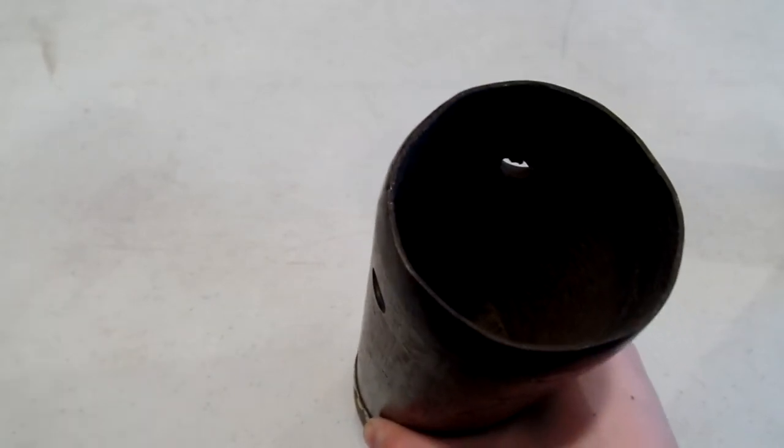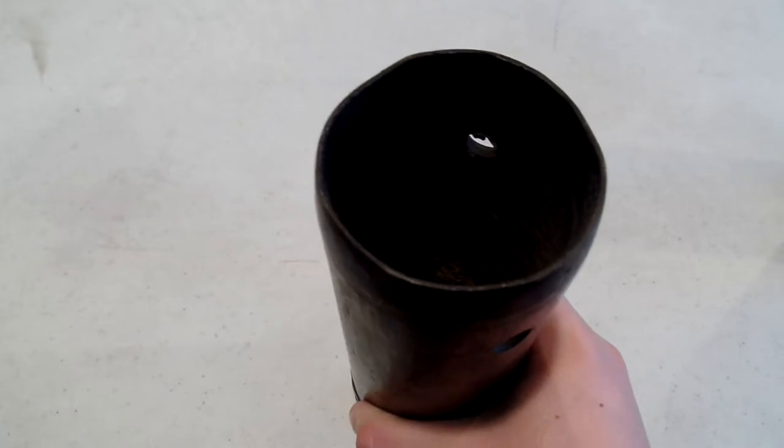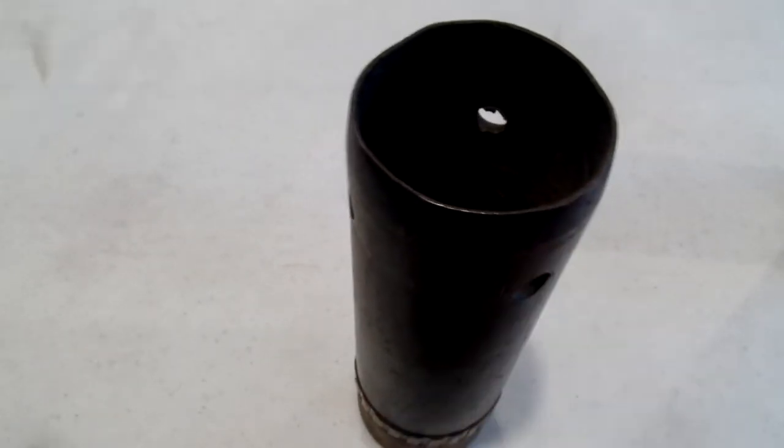I believe this is an explosive shell of some kind, or it was - it's been demilled. You can see it's got three holes drilled in it, it's missing the cap, and there's actually still some gray junk on the inside. I'm not sure what that is - it could very well be gunpowder, I have no clue.